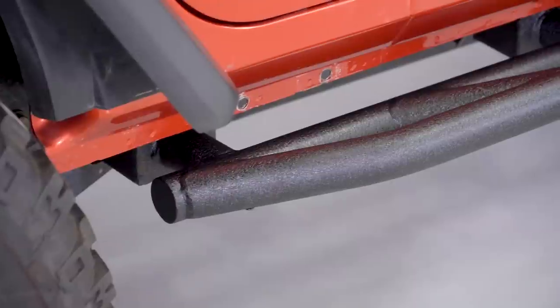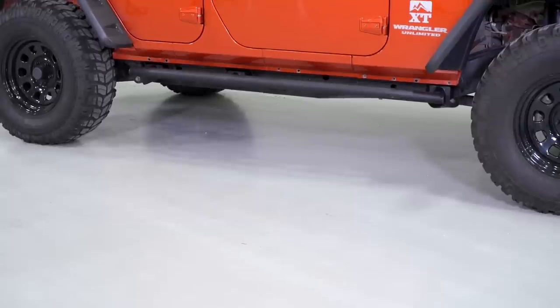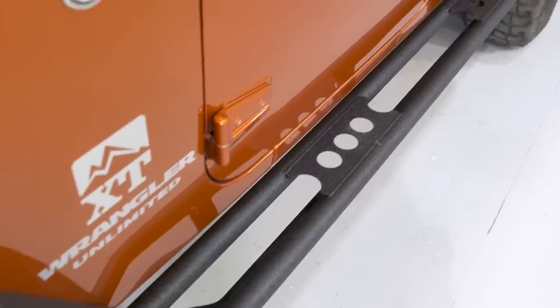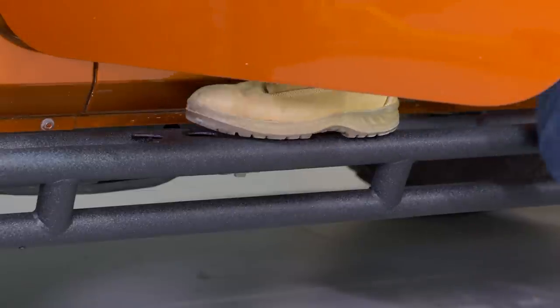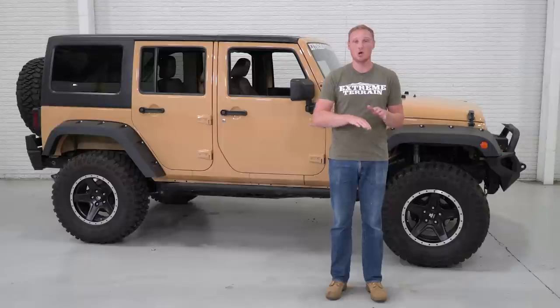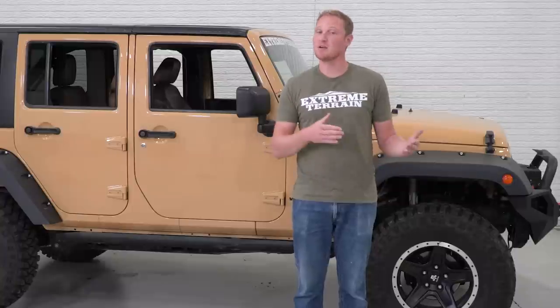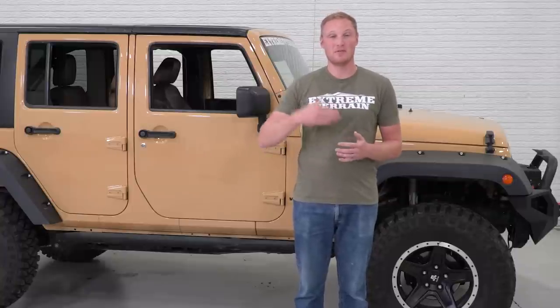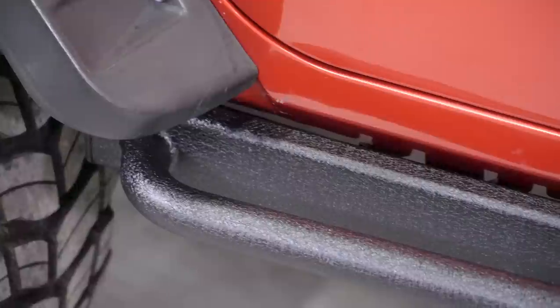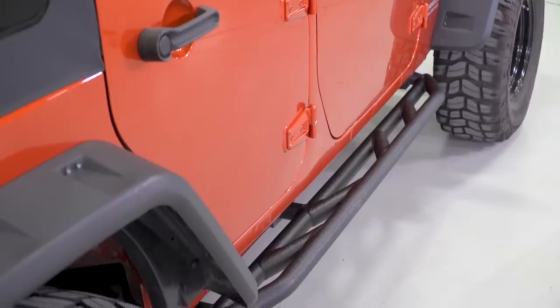Most rocker armor is going to be there for protection — as it says right in the name, this is armor — but a lot of it is also going to provide you with a step. A step that is not armor and just a step will sit low and away from the Jeep and be very useful. The step you get with armor is more of a secondary function, so it's not going to be quite as useful, but it will still help you and your passengers get in and out of your Jeep.